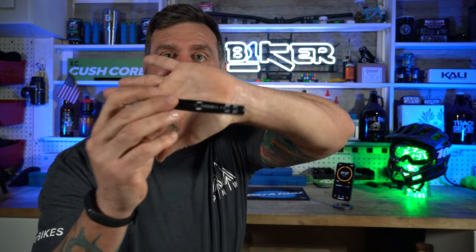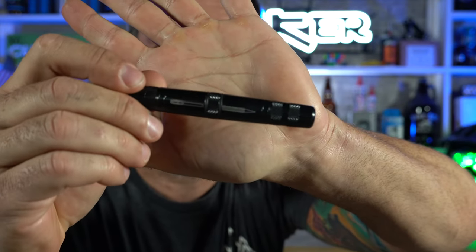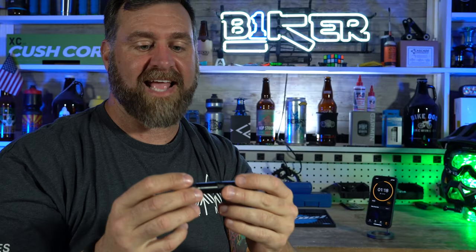This is a tire plug kit from the company called KOM. I found them on Amazon. If you check it out, it's got a little picture on there so you can see which side is the poker and which side is the applicator. These come in a bunch of different colors — you can get whatever color makes you happy — and it's just simple. It's like $17.